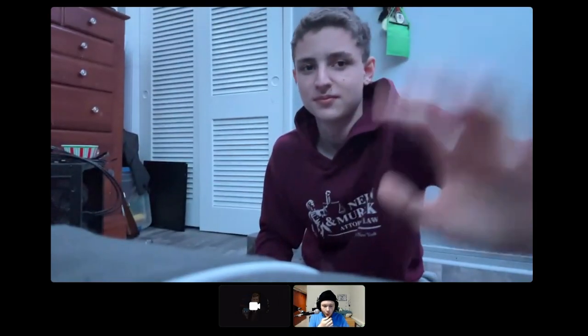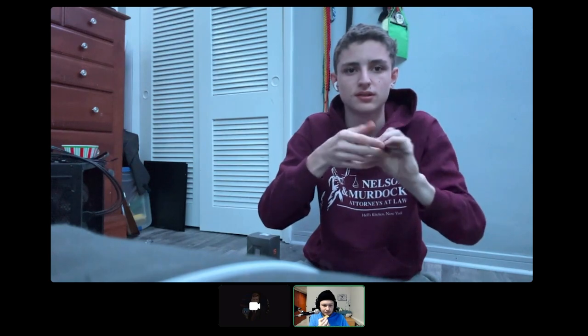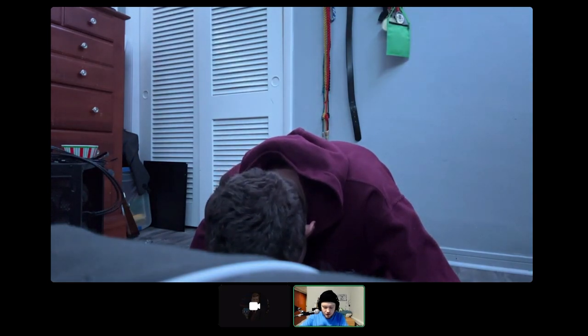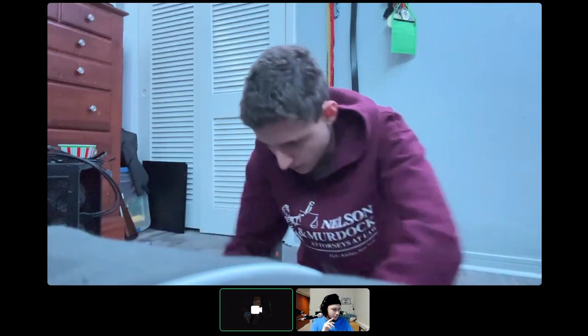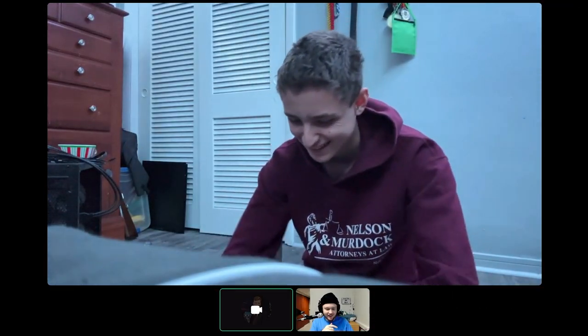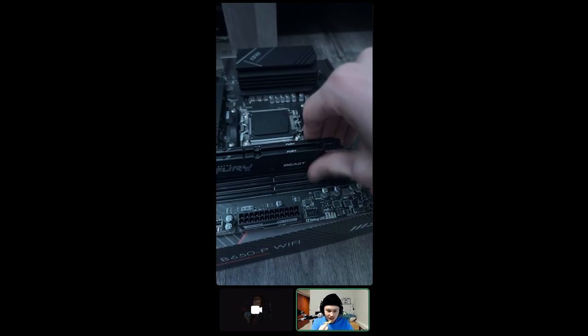It feels like you're gonna break it, but make sure it's going in the right way first — it's slightly different each way. Think that looks right? Just keep pushing. Okay, I think we're chilling. Yeah, that looks pretty solid, that ain't going nowhere.